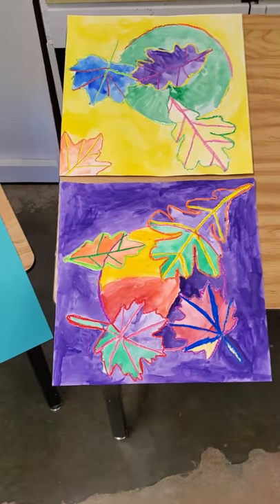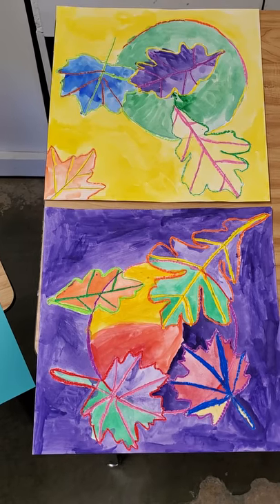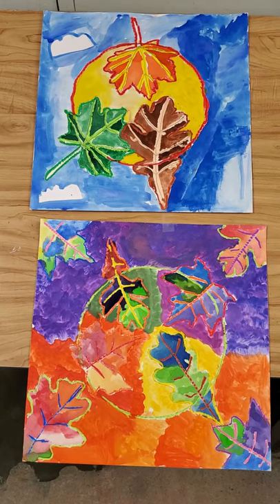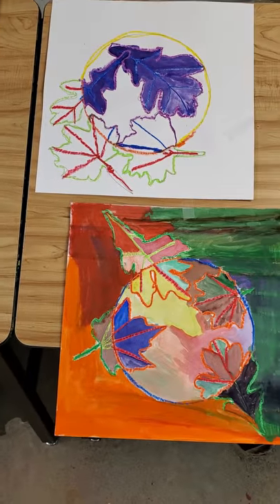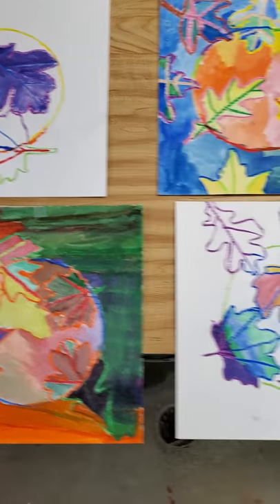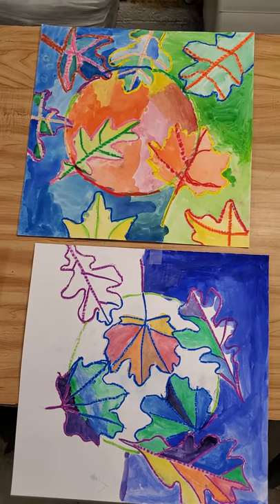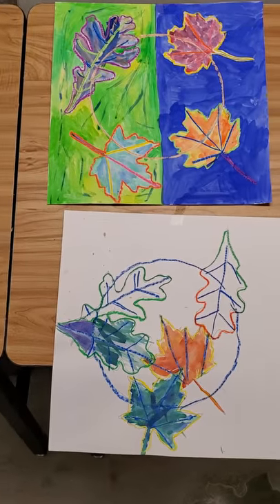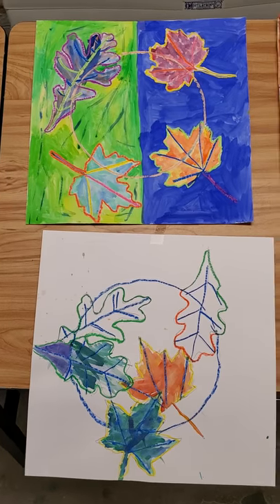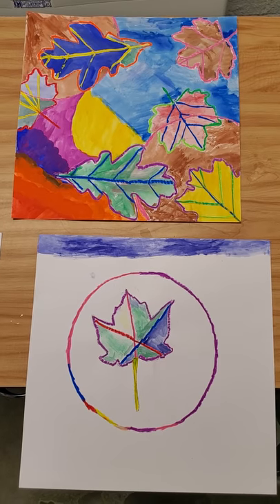Next up, we've got the fall leaves that we did. What we did was we took real leaves, traced them, used oil pastel to go over the outline of them. And then we used watercolors and went in and painted the leaves. If you wanted to — I think most everybody did — we traced a big ice cream lid and put a circle in there just for some extra details.